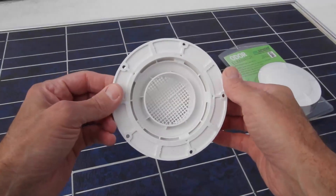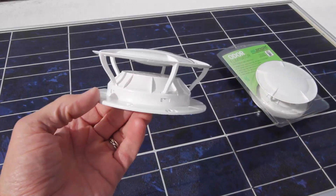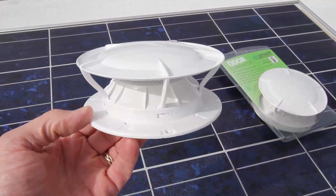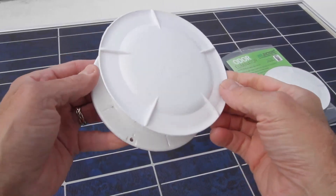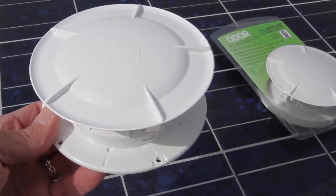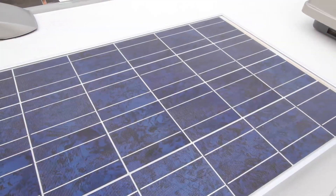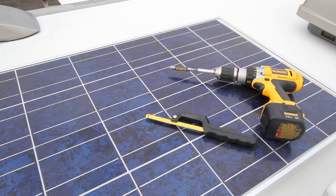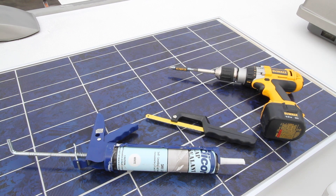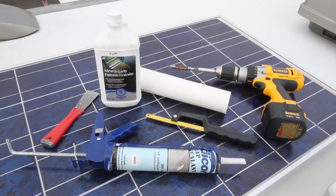Since air moving across the surface is what makes them work, there are no moving parts. When you're parked, even the slightest breeze does the job. Because they're made of polycarbonate, they're extremely strong and nothing like regular plastic vent caps. Installation is incredibly easy, requiring just a few basic tools: a regular screwdriver or cordless drill, a small hacksaw, a tube of Dicor self-leveling lap sealant (which every RVer should keep in their toolbox), a putty knife, mineral spirits, and some paper towels or an old rag.